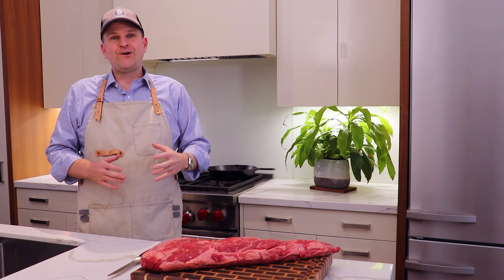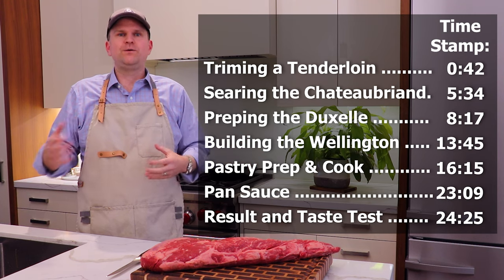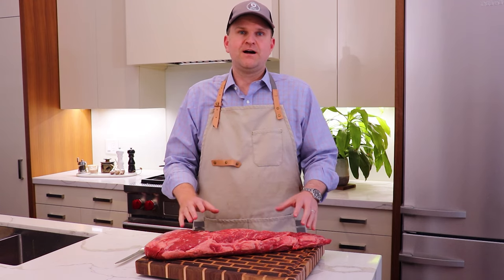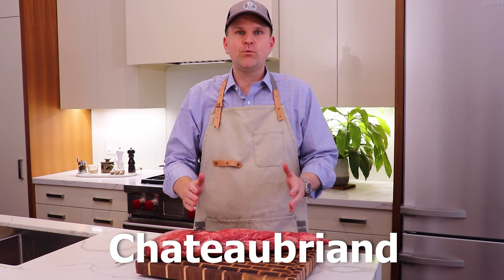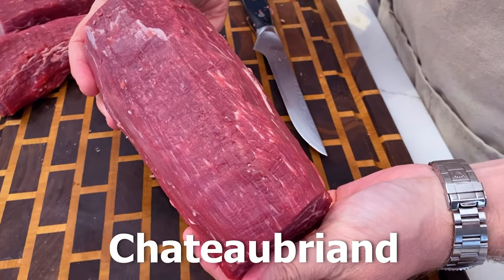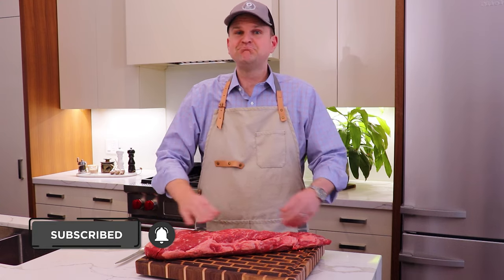This video is going to be long, so I wanted to provide a table of contents so you can skip ahead or refer back to specific parts. In this section, we're going to talk about breaking down a full tenderloin. You can skip this step if you go to your butcher and ask for a Chateaubriand — that's the middle section of the tenderloin. We prefer to get the full tenderloin and break it down ourselves. It's going to be a lot cheaper, but if you've got money to burn, go ahead and get the Chateaubriand.